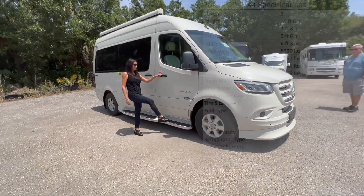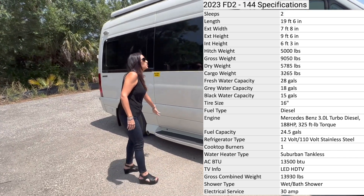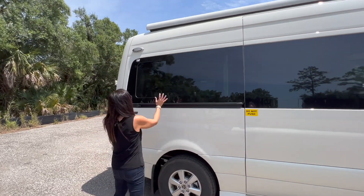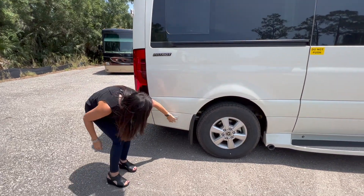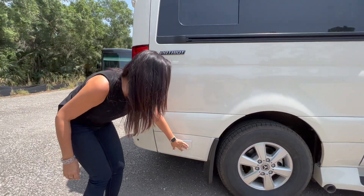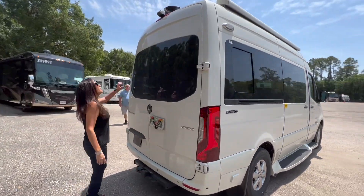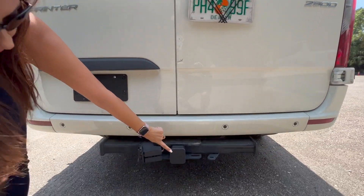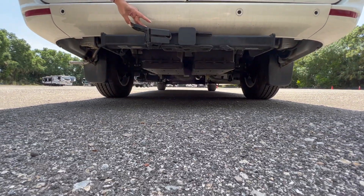There's a sidestep for the passenger, and a running board along the sliding door. There's a big awning on top, an opening window at the back, two 110 outlets below, and down below at the rear is a 5,000 pound tow hitch and a 7-pin connection.